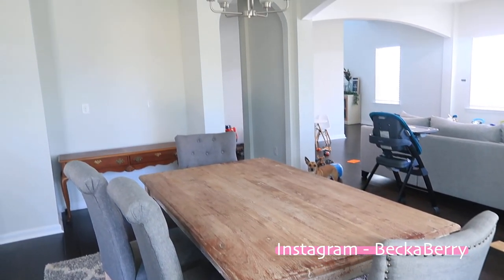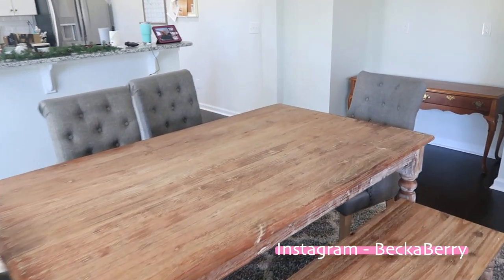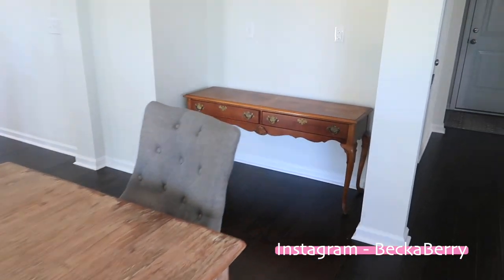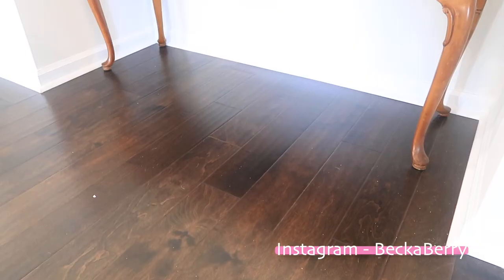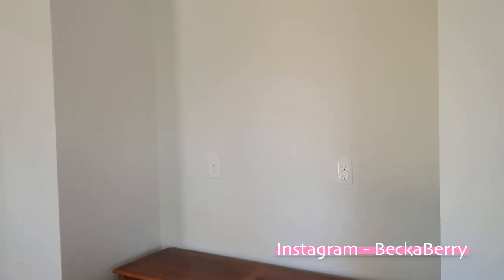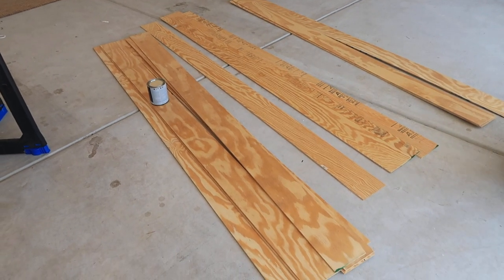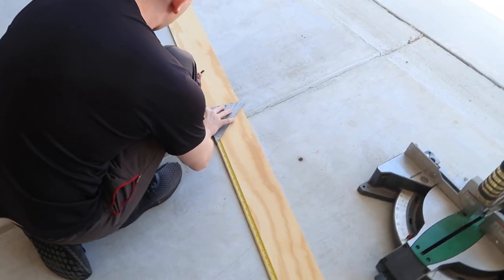We are going to hop right into today's video. This was my dining room beforehand - it's kind of right in between my living room and my kitchen, but we really needed to just show the space some love and I really wanted to do a shiplap wall in that nook.